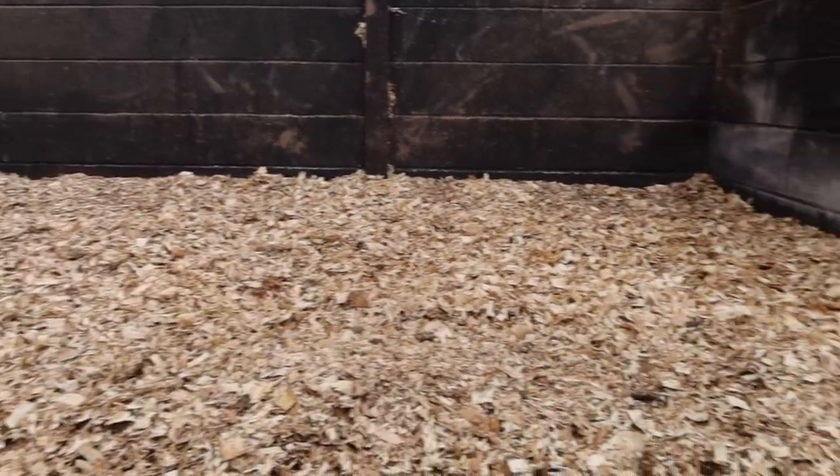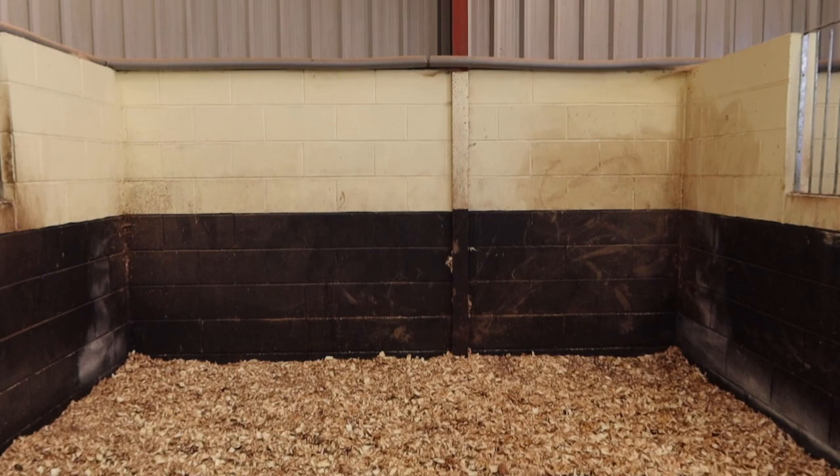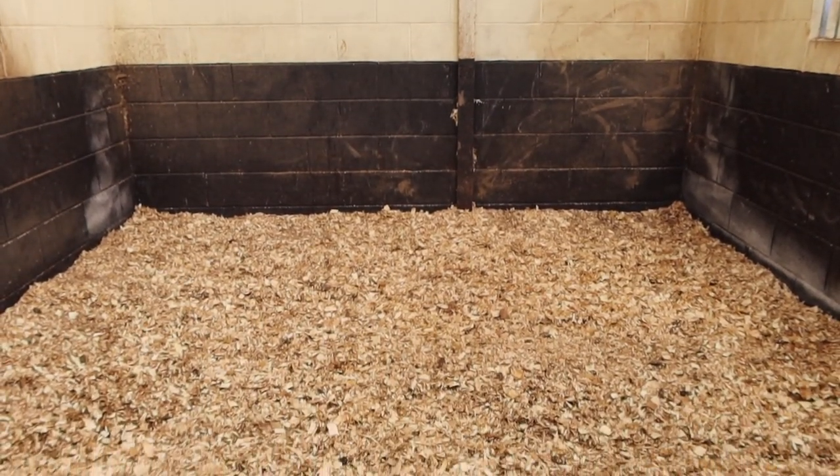That is all of my animals cleaned out in one video — I hope you guys have enjoyed this! Normally I do this over a couple of days but I thought I'd do it all in one. Don't forget to subscribe and I will see you guys tomorrow at 12 for another daily video.